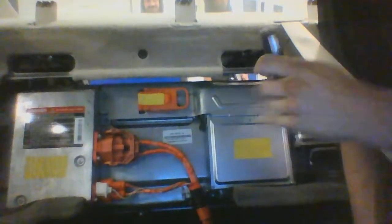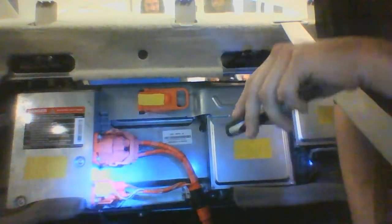Back up and under here you can see a little lever — that's what's going to release the front part of the back seat so you can get to this side of the battery, your hybrid battery to be exact. As you can see back here, you have all your electrical components.